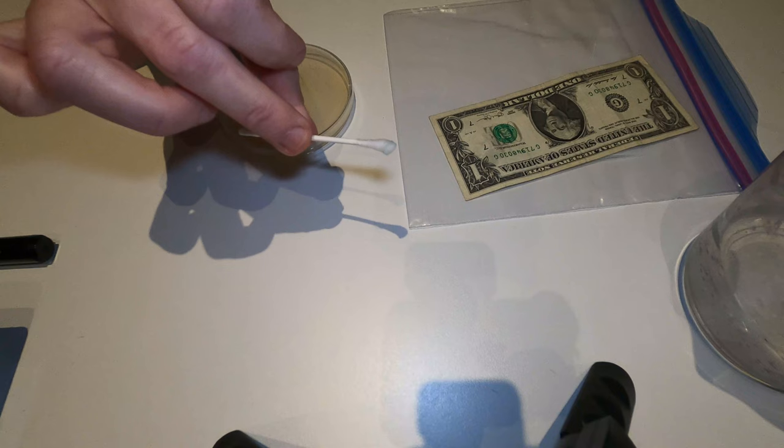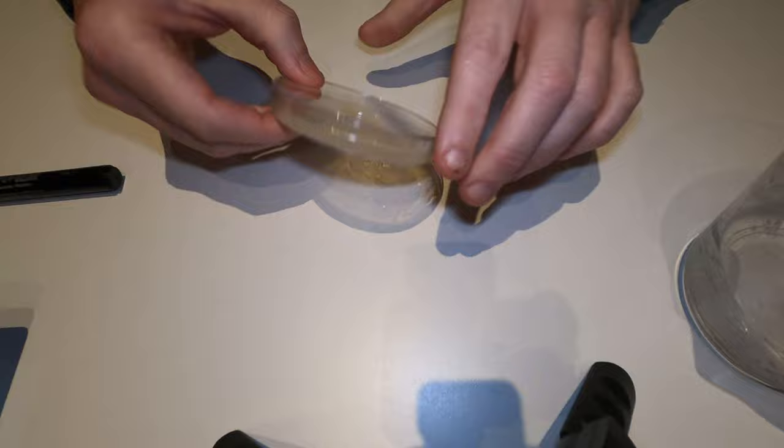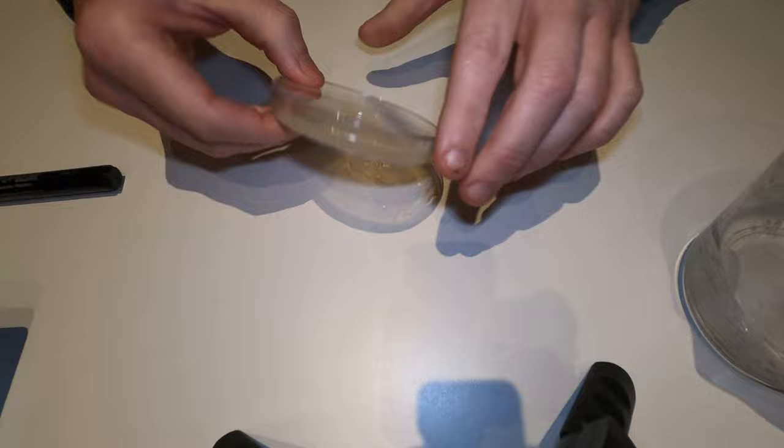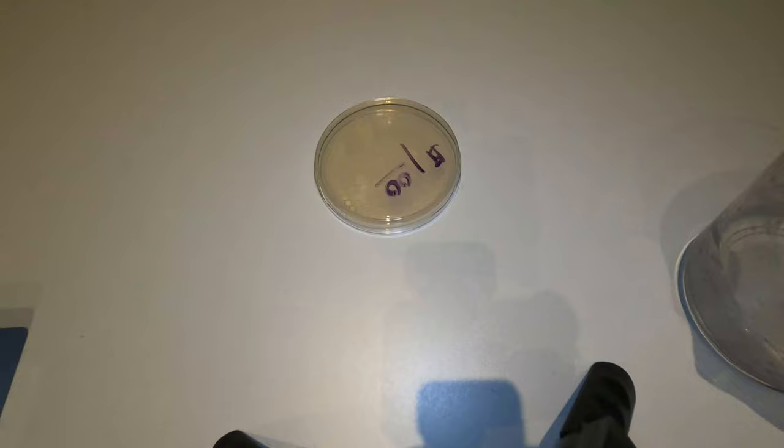Now I'm going to rub it on a different spot over here — just rub all that disgusting stuff you just picked up from the dollar bill right there. Cover that. My used Q-tip I'm going to not use again. My dollar bill, I'm just going to touch the corner. And then on your petri dish, we need to turn it over because I don't want any condensation or water to contaminate it — it's common to turn petri dishes over so it still grows. And now I'm just going to write 'one dollar bill' on it.